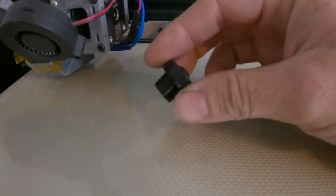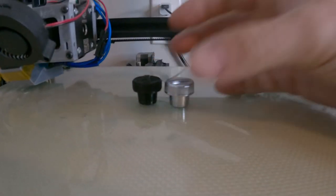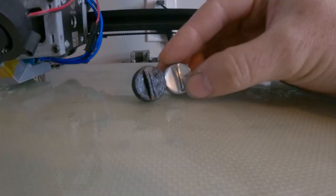All right, it's done. Here it is, 3D printed, and here it is beside the original. It's pretty good! 3D printing is one of those technologies that can definitely benefit anybody who is doing car restoration or customization — it's definitely worth having.